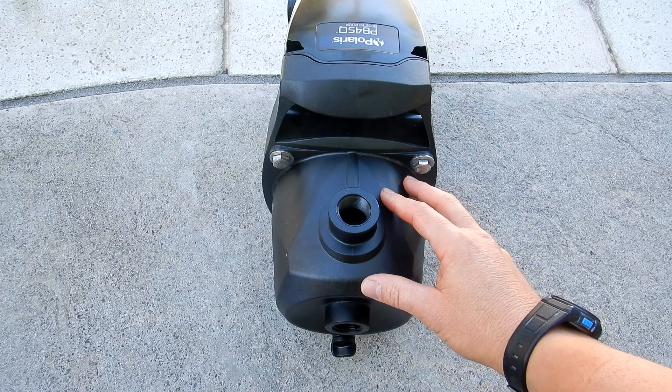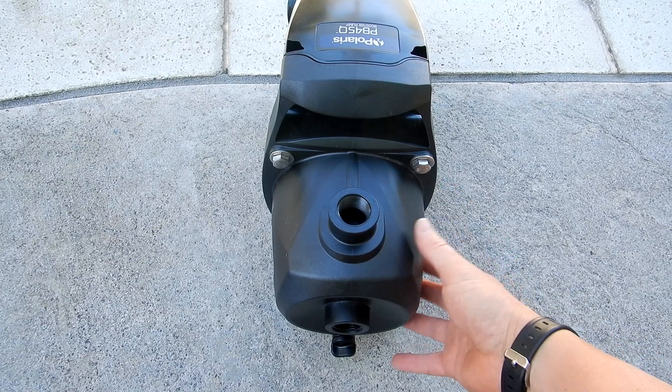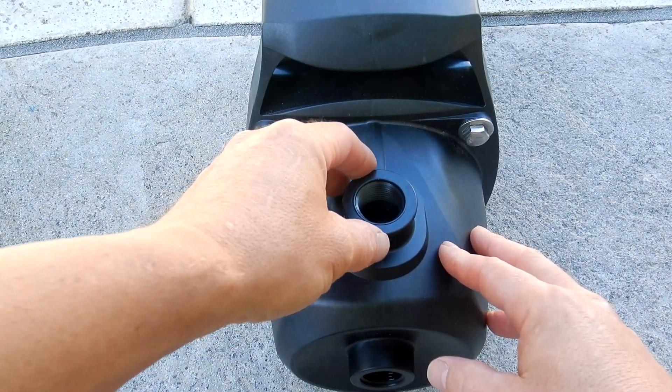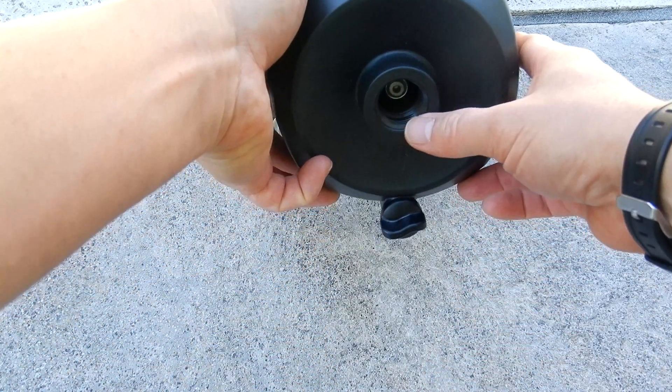One of the things I really like about this pump is that the really thin seal plate found on standard booster pumps is replaced by this really thick CPVC plastic, which is long lasting and very durable. You can also see that the threaded connections for the outlet and the inlet have been beefed up and are really heavy duty.